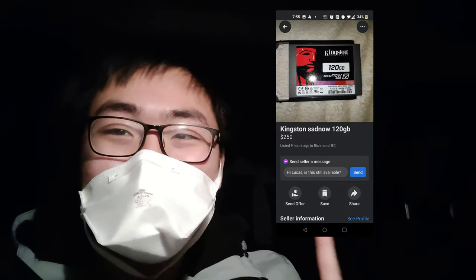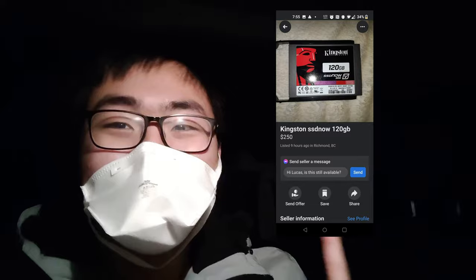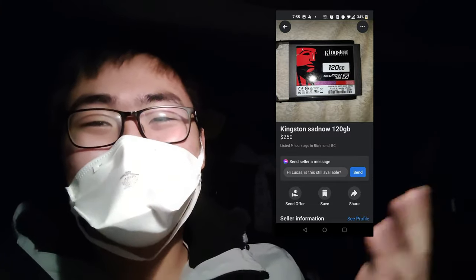On the way back from picking up the R9 285, I saw this post on Facebook. This is like one of the funniest posts I've seen all day — you guys can see it for yourself and you know what I mean.